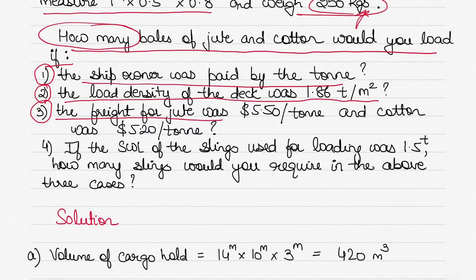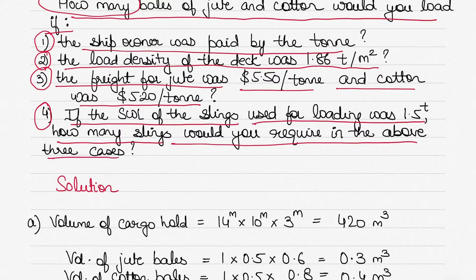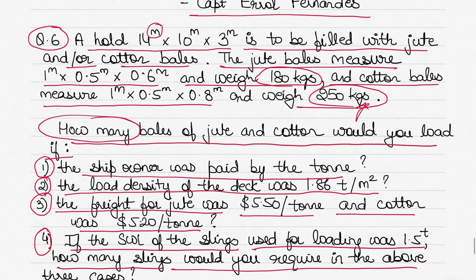The third case is how many bales would you load if the freight for jute was $5.5 per ton and cotton was $5.2 per ton. Note the unit is again tons here, whereas initially the weight of each cargo unit was in kilograms — be mindful of that. Finally, if the SWL (safe working load) of the slings used for loading was 1.5 ton, how many slings would you require in the above three cases?